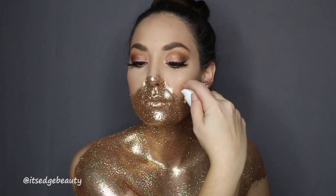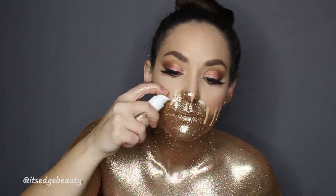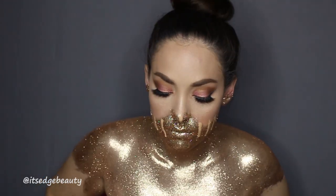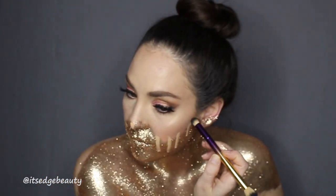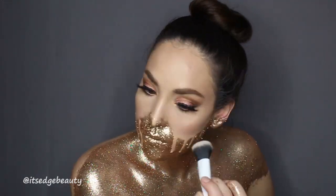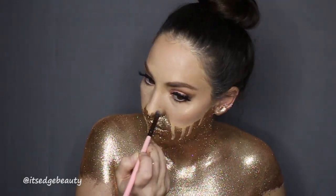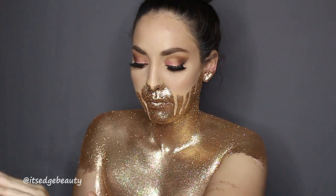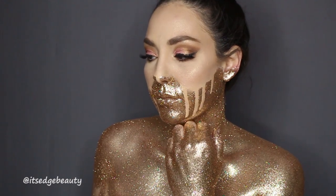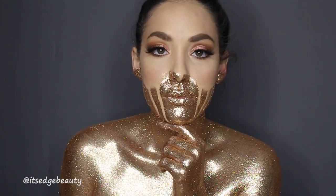I'm dripping the foundation down my face — I thought this was a nice consistency for this step, though it did run a little bit. Next time I'd maybe add a little liquid latex to it so it wouldn't run all the way down. I'm blending it out with a little concealer blender brush. I'm also doing my hands — putting primer all over my hand, glittering it out, and testing in the camera to check for any bare skin. And we are done!